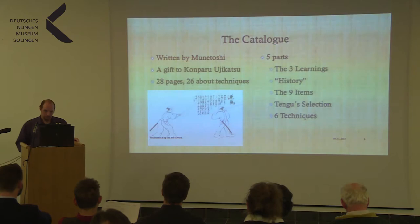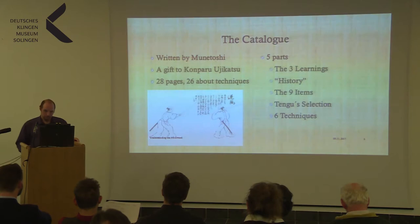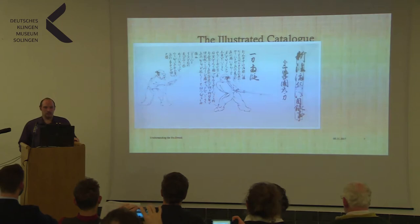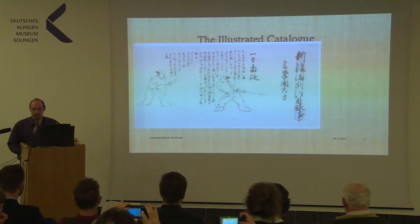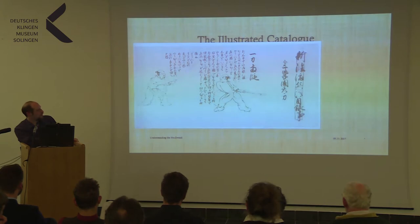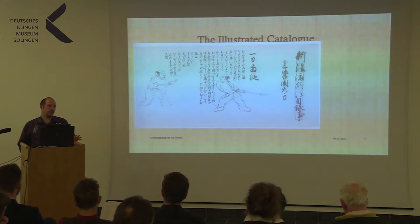Here's the very first picture and the first part of the catalogue. On the right you can see the title of the catalogue, then the three learnings and the Entachi — which you could translate as 'the circling sword.' Then you have the name of the first technique, the description, and these two people. And that's all. There are no consecutive movements, no tracing of steps or anything — you only see two people within a stance. That's all you get, plus the text to explain it.